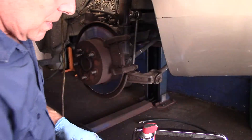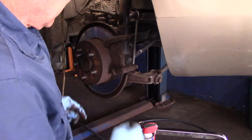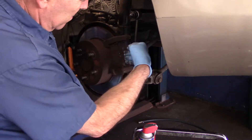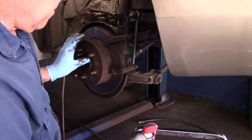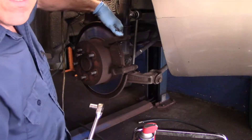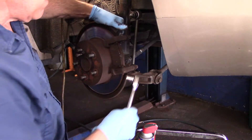Now we're going to take off the rotor — it feels really bad, I'll show you when I get it off. Now we're going to take off the bolts in the back of the mounting bracket back here.